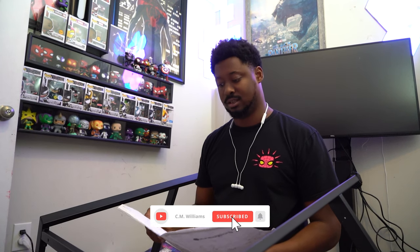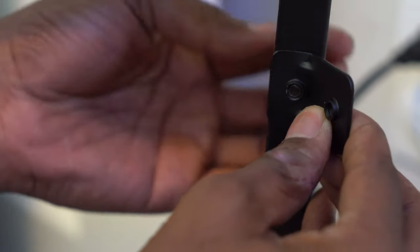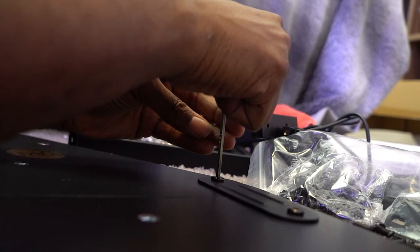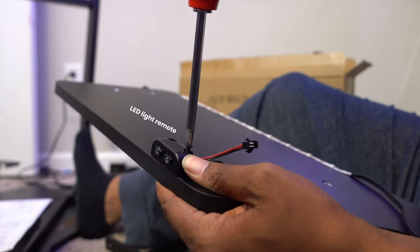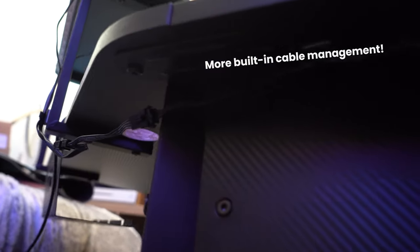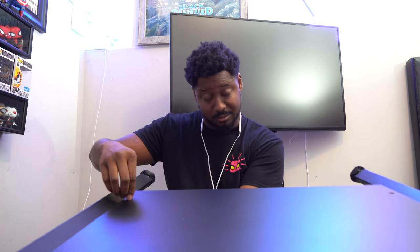The instruction book — I'm going to be real — it's really easy to follow despite having no words; it's all pictures, but they do make it easy. Now let's get the back of the desk on. For the sake of time, I'm going to go ahead and jump straight to the desk being finished.